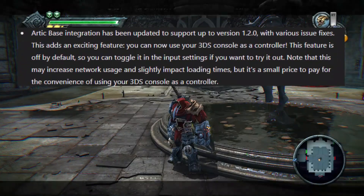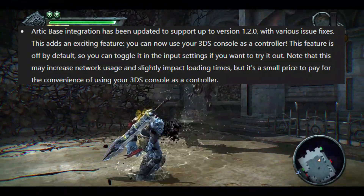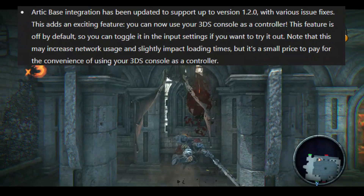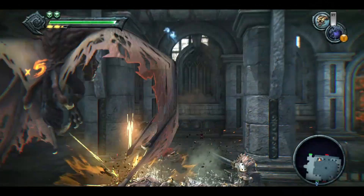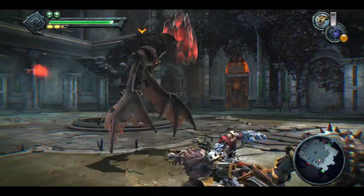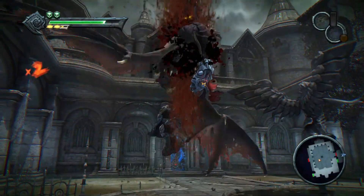Now let's talk about the updates that affect all platforms. Arctic Base Integration has been updated to support up to version 1.2.0 with various issue fixes. You can now use your 3DS console as a controller. This feature is off by default, but you can toggle it in the input settings. Just note, it might increase network usage and slightly impact loading times, but it's a small price to pay for the convenience.